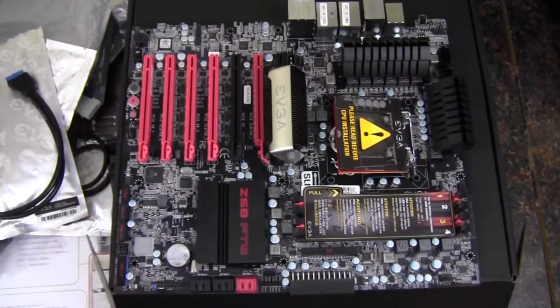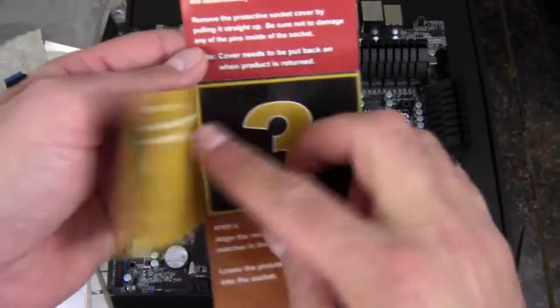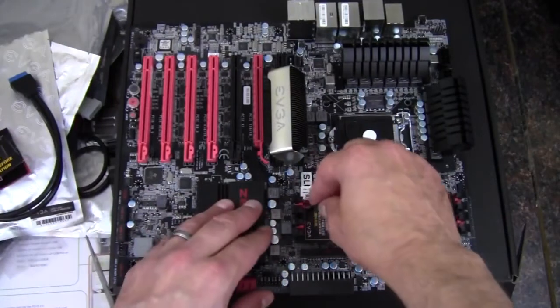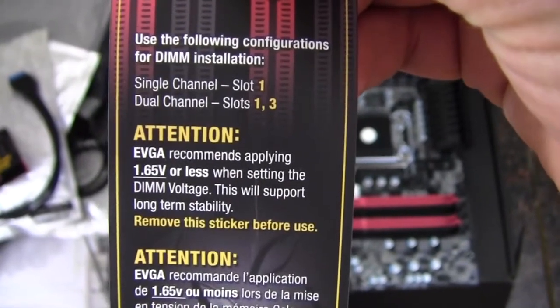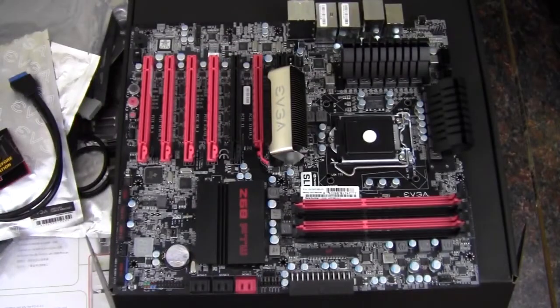Here's the board out of the bag. There's a sticker — please read before CPU installation — which walks you through the CPU installation process. And there's a sticker covering the RAM slots telling you to use slots 1 and 3 first, and to use 1.65 volts or less for long-term stability, though you can still go higher.